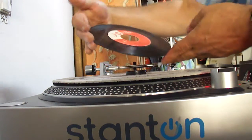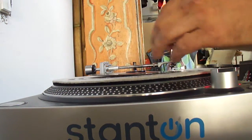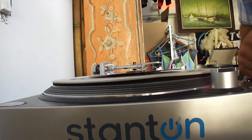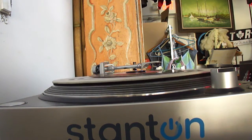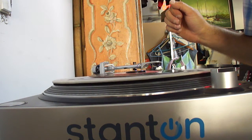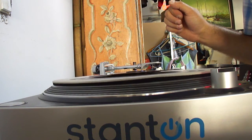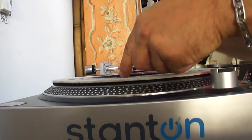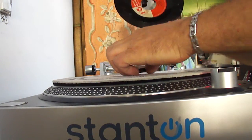Let's see this one — Skip and Flip, looks like it's been played a lot, I'm Crying Over You. Very Motown-y. That's fine, that one plays good.